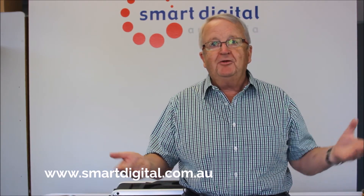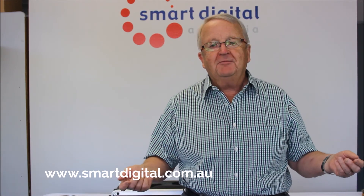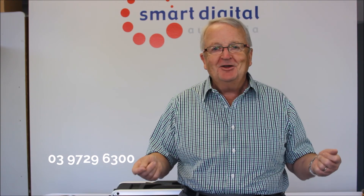For more information on the Smart Box Gold from Smart Digital, please have a look at our website www.smartdigital.com.au or give the friendly folk at the company a call on 03 9729 6300.